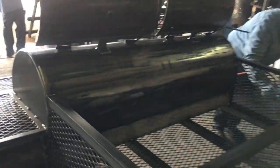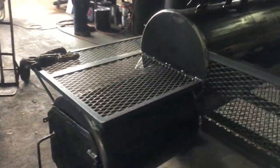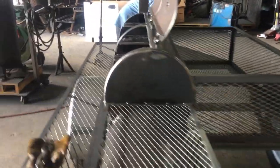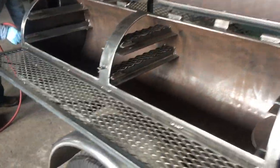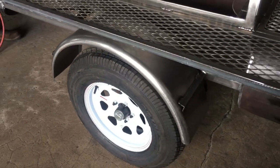This is the Stinger Mobile at GatorPit.net — 20 by 60 feet, offset firebox, wraparound shelf, passenger storage, upper and lower sliding meat racks, 3500 pound axle, springs, steel fenders.